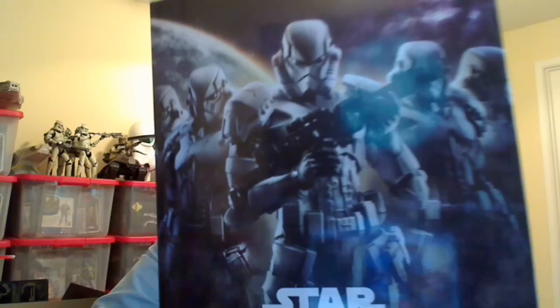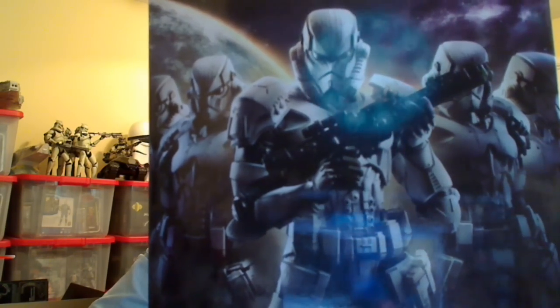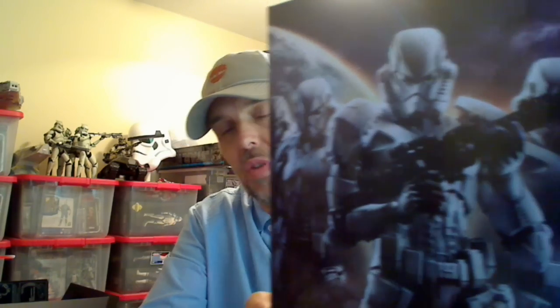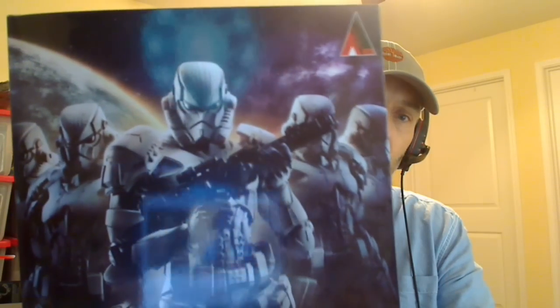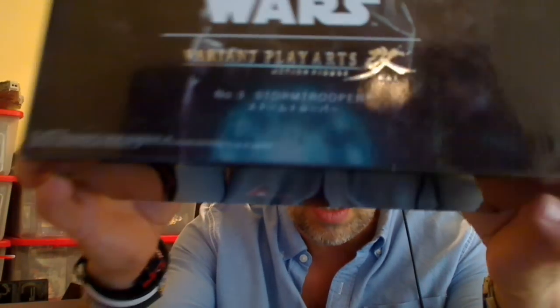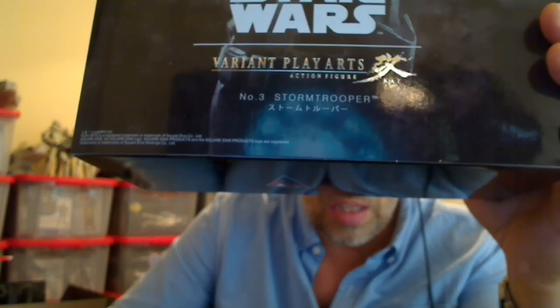Hey Toy and Collectible fans, this is FlyGuy. We are reviewing this today — the Star Wars No. 3 Variant Play Arts Action Figure Kai Collectible. You've maybe seen me, if you follow me on any of my channels, raving on about this thing. We talked about it on the Realm Recap, the show I do with Jason normally once a week. It finally arrived a couple of weeks ago, so finally here we go, we're going to take a look at this thing.